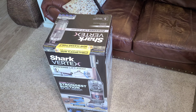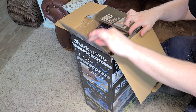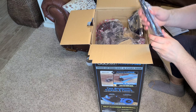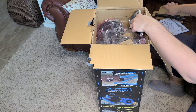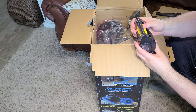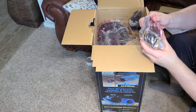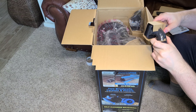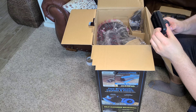Let's unbox the Vertex. We have instructions on this piece of cardboard. We have a tool — it's the pet crevice tool with these little rubber fins. That's a pretty good attachment. We also have the self-cleaning pet upholstery brush with rubber fins — it's made to not tangle with hair. That's pretty cool. And we have another tool — the multi-purpose attachment. No tape on this one, thankfully, just in cardboard. It's a little stiff for dusting but should work fine.